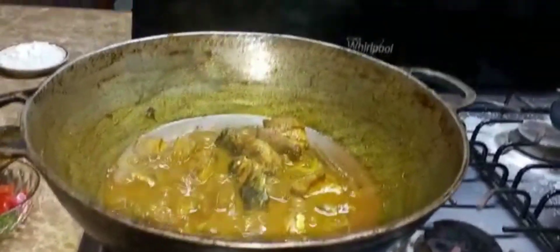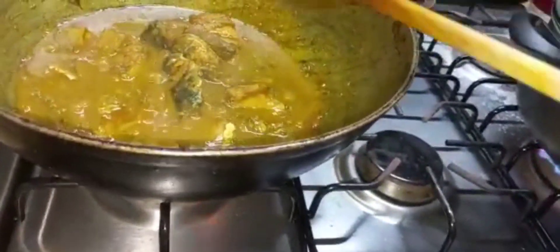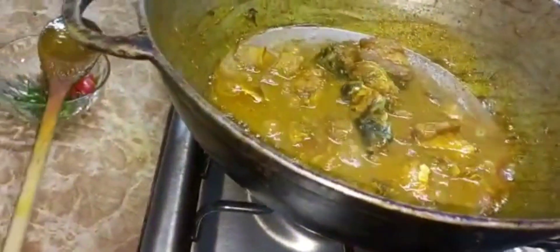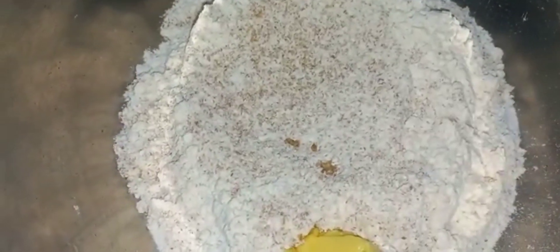My catfish curry is finished cooking. I am now going to mix the flour for the dumplings - it's two kinds of flour, whole wheat and all purpose. I'm going to add the sugar, salt, and baking powder into it, also my butter, and now I'm going to mix it.